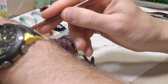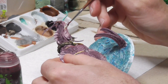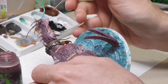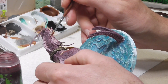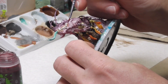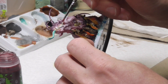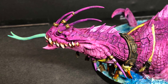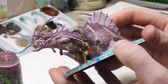I'm going to do a slight Carroburg Crimson wash around his mouth, around his gum lines, and the bottoms of his teeth right around the gums. Doesn't look like he's flossed very much recently. This really helps set the teeth apart from the rest of the face. I was thinking about using Nuln Oil or something, but this will give them a good bloody, gummy kind of look around the teeth. Looks a little better.